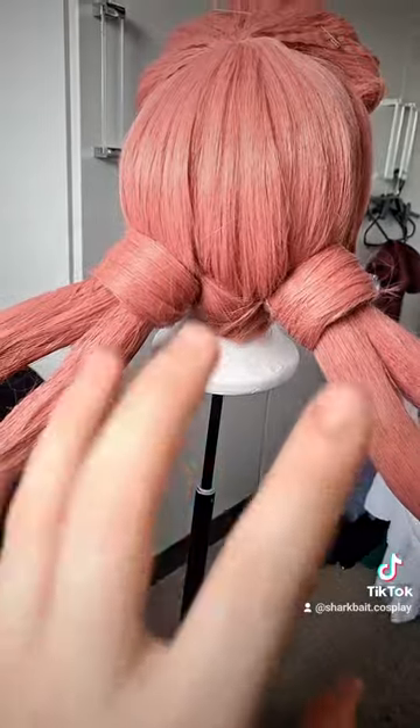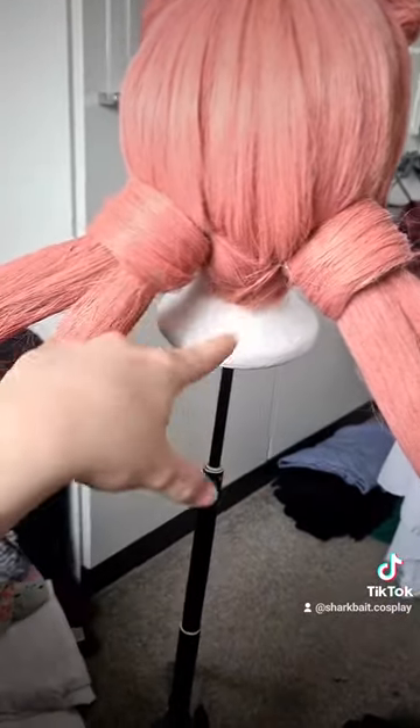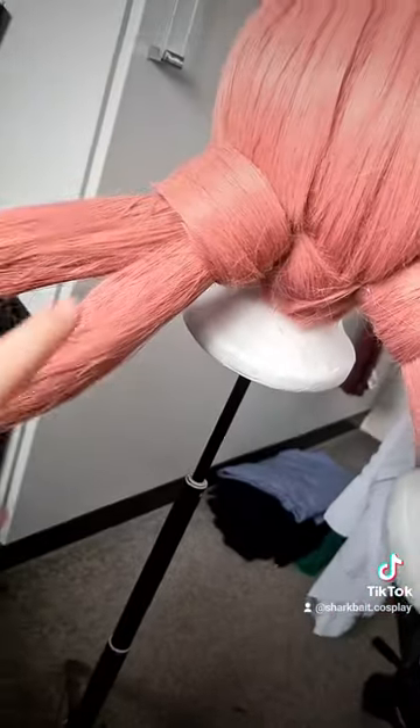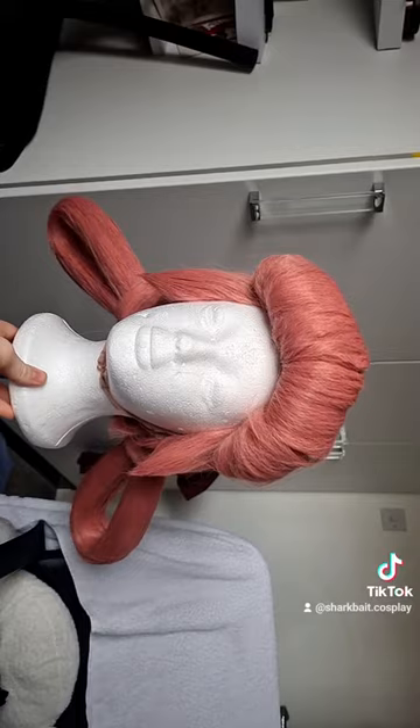I may have skipped a few steps since there's not much left. I continued gluing everything down, took the foam out, hot-glued that down, and then it just twists in. That's the finished product.